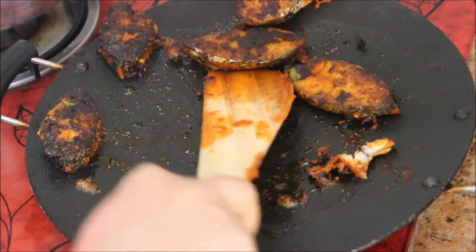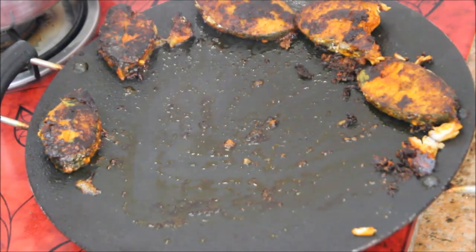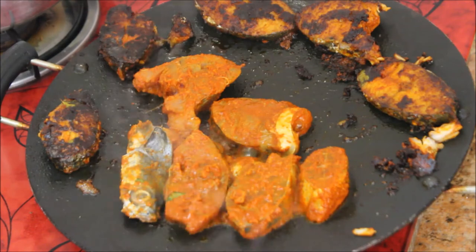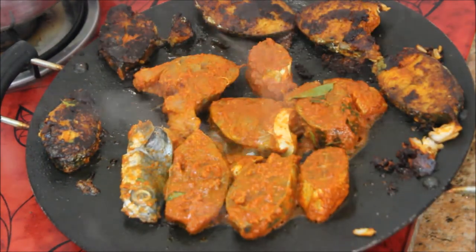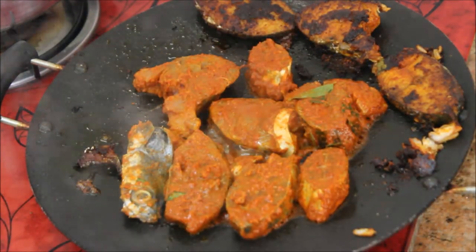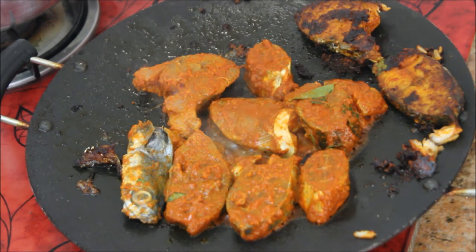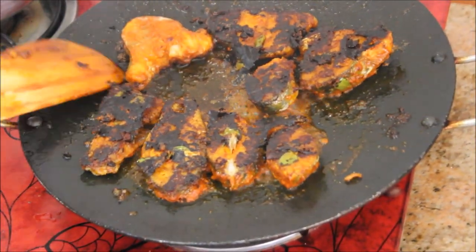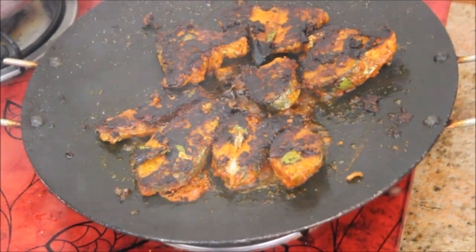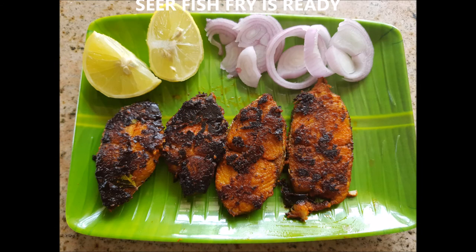I'm going to place the cooked pieces on the corner of the pan to drain off the excess oil while I cook the second batch. This masala is very versatile — you can use it for fish, chicken, or prawn. The second batch is also ready now. If you like this recipe, please click subscribe and give a thumbs up. Enjoy with your friends and family — thank you so much for watching, until next time, stay happy!